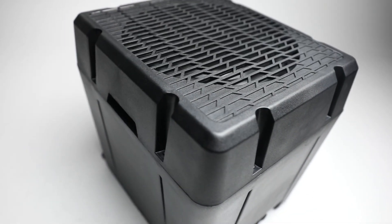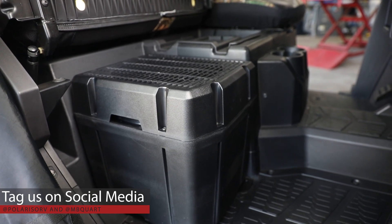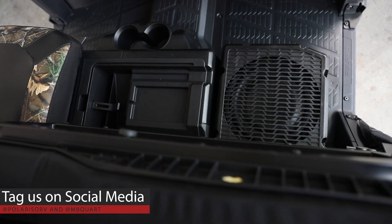Thanks for checking out the 10-inch Max Boost 250-watt sub for Ranger XP1000 with the flip-up seat on the passenger side. We want to see shots of your subwoofer install too. We're all over the social media feeds. Use at PolarisORV, at MBQuart, and you can do hashtag PolarisORV, hashtag MBQuart, and hashtag PolarisRanger. Thanks. We'll see you out on the ranch.